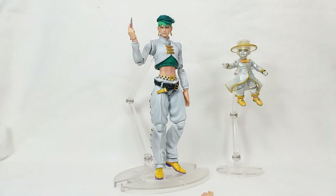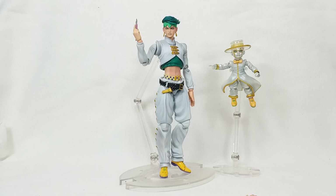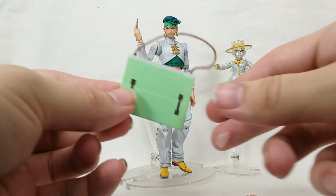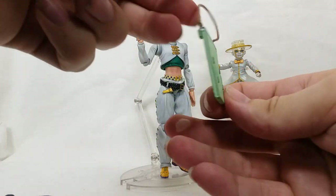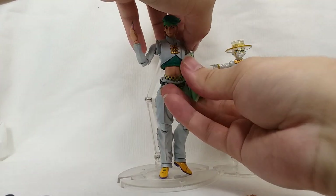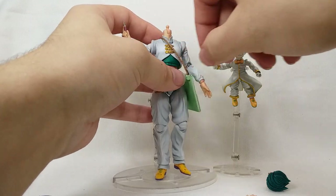We still have two more accessories. They definitely give you your money's worth here. We have what I think is his portable manga kit — like his on-the-road bag with a manga journal. You bring that over his arm — you might have to take his head off to get it on — and oh yeah, that's really cool! That looks so great.